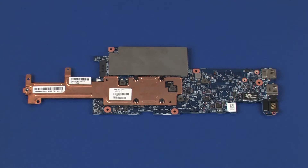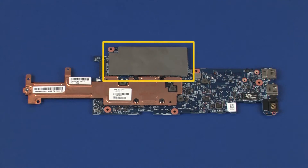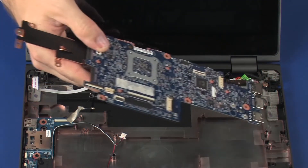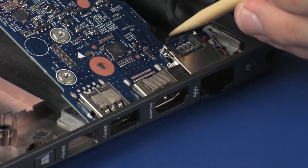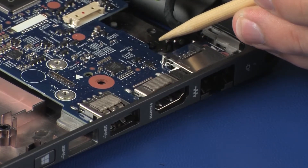Before installing a new system board, remove the following from the old system board and install on the new system board: heat sink, memory board, and shield. Toe the external connectors on the system board into the cutouts in the base enclosure and lower the system board onto its alignment pins.